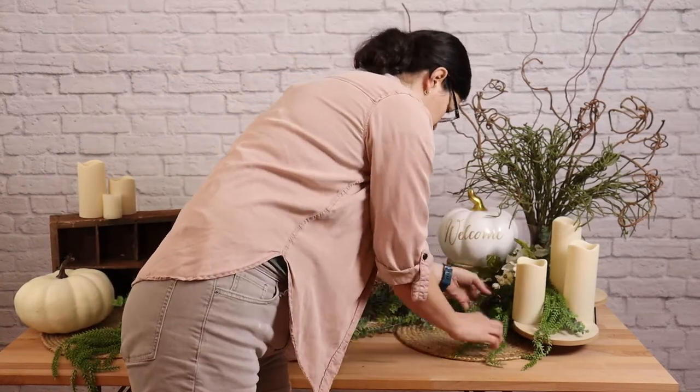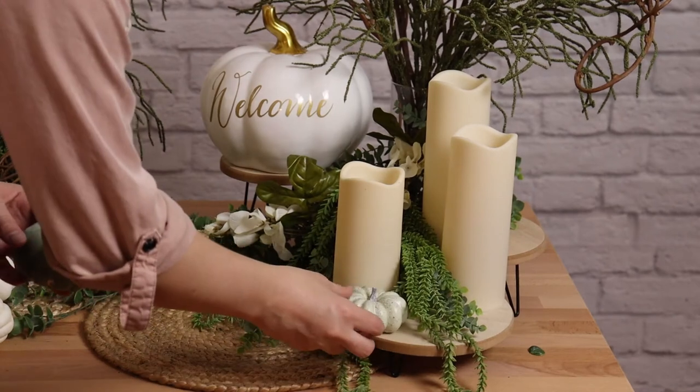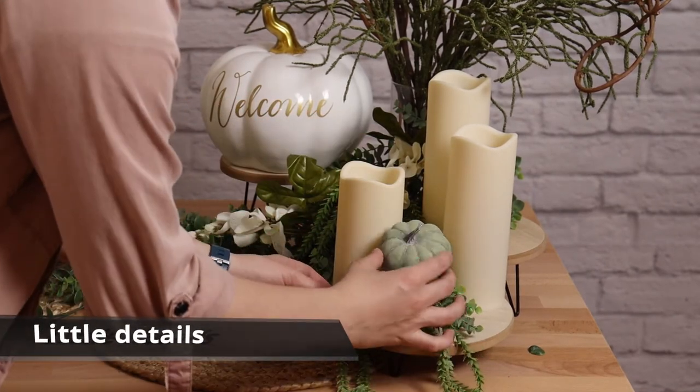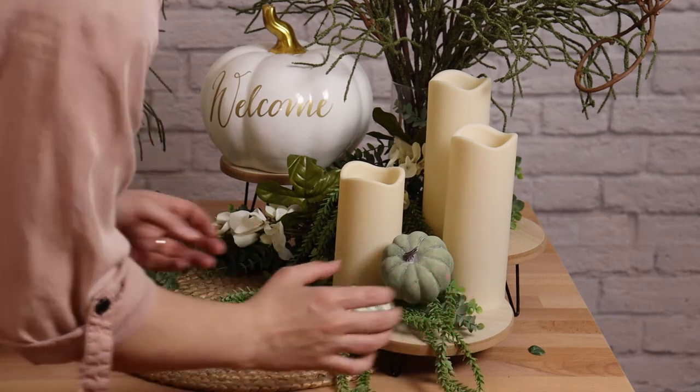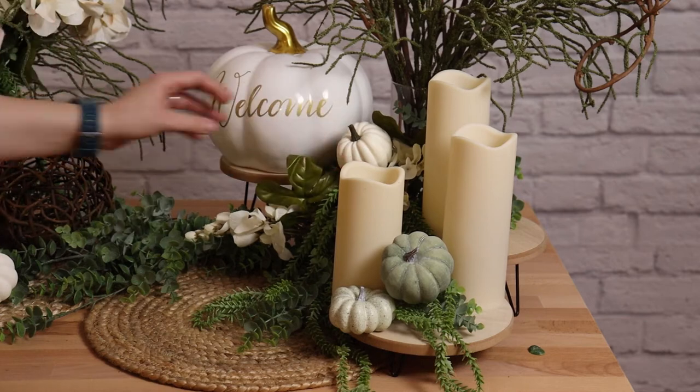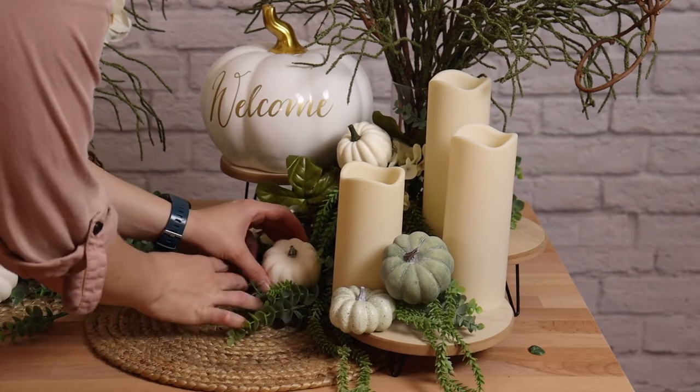Once I've got all the greenery tucked in and I'm happy with the placement, I can start adding all the little details. These are items that are meaningful to you or your event and just bring the final touches all together. I've got some mini pumpkins I'm going to scatter around — they'll be the cherry on top of this design.